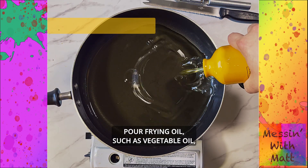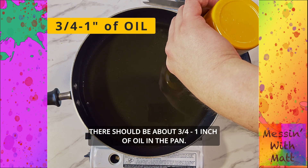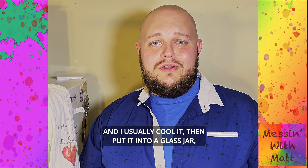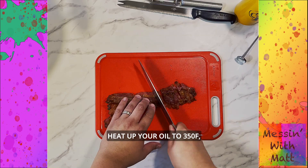Pour frying oil such as vegetable oil into a large frying pan or pot. There should be about three-quarters to an inch of oil in the pan. You can save the oil and reuse it up to four times — I usually cool it and then put it into a glass jar or a metal water bottle. Heat your oil up to 350 degrees.